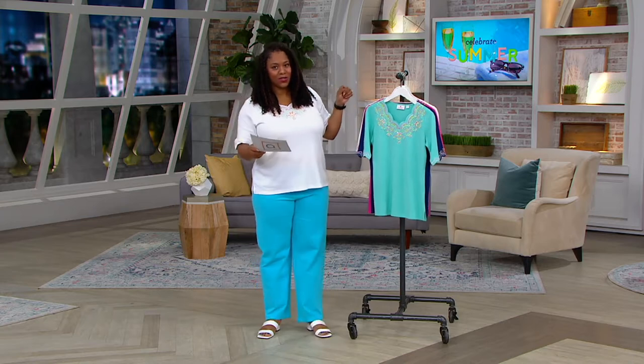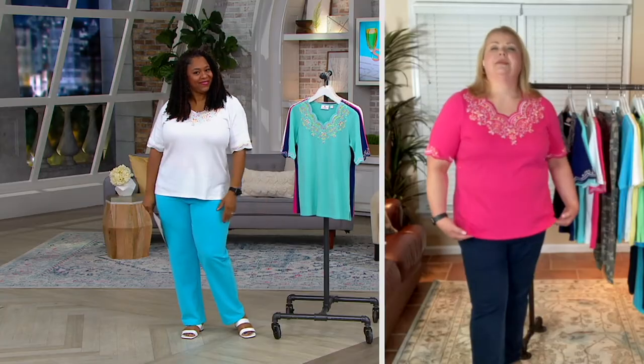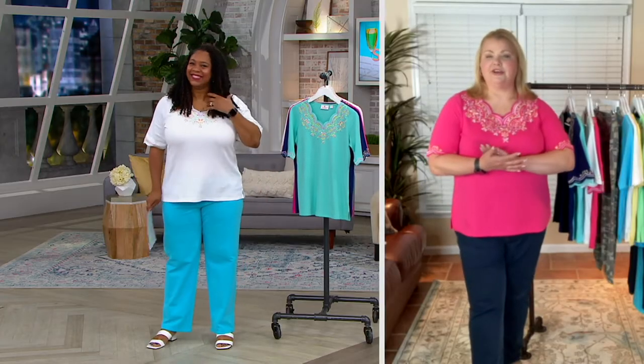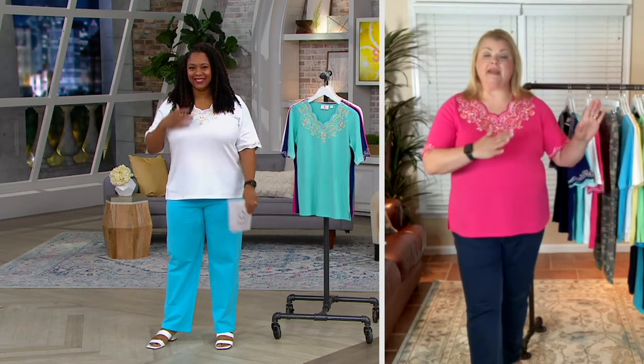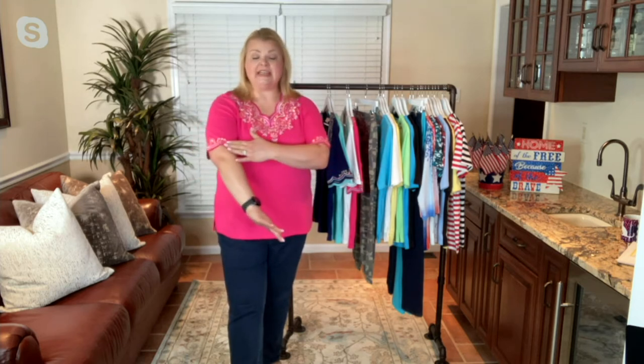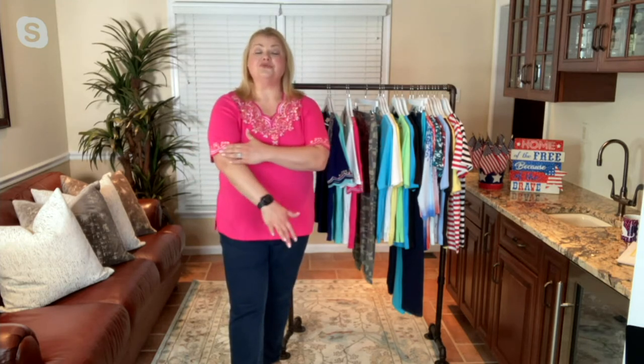Let's talk about this shirt and why it's my host pick. This top was based on a top we had for many, many years, and this is just a new way that John re-envisioned that top. The changes on this — we did it in an elbow sleeve, so it's really appropriate for spring and summertime. You're getting the scalloped trim on each sleeve.